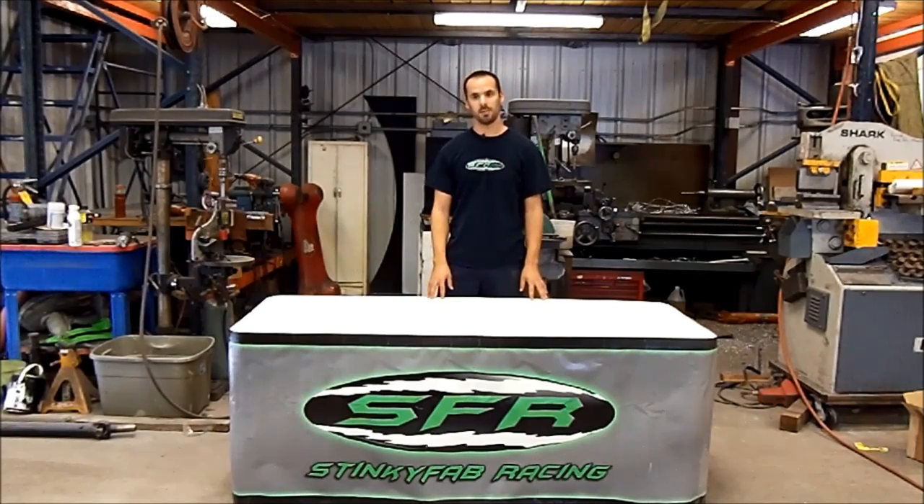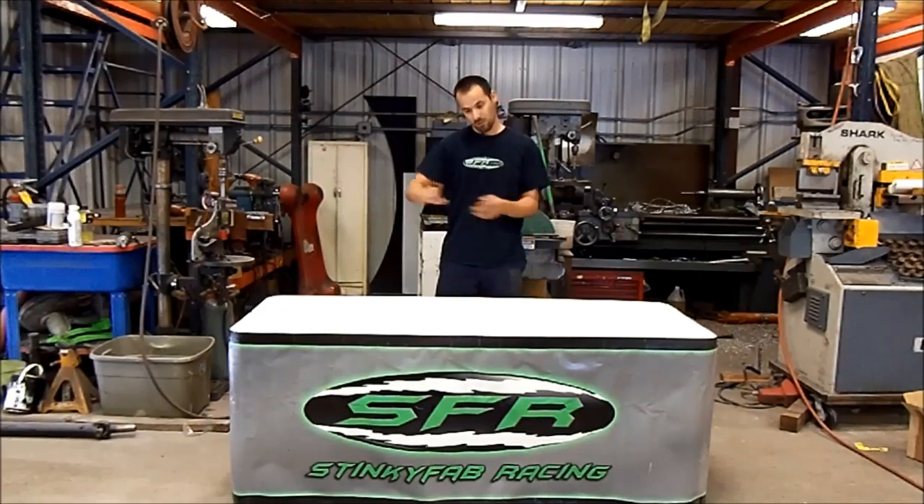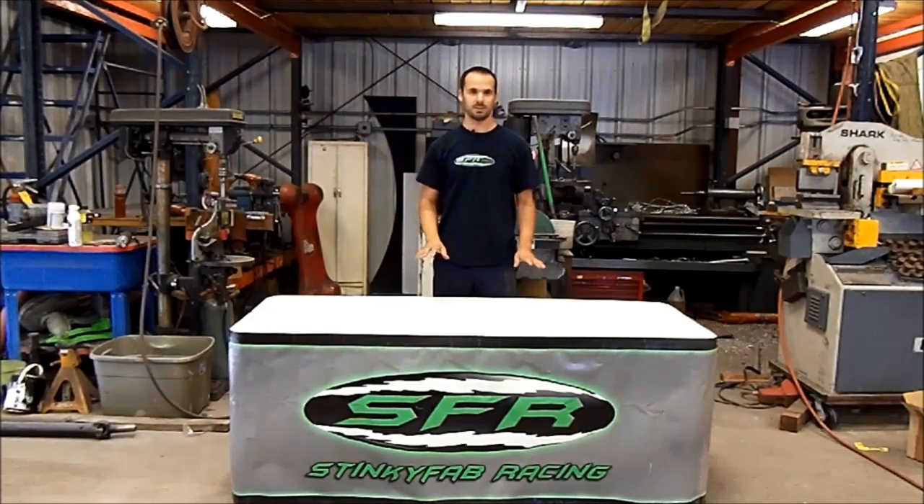We're going to talk today about how to identify it, what the causes are, and how to fix it. Because what you really don't want is to get into a panic stop situation where you stomp on the brakes, the front end of the Jeep dives down, and your steering goes off one way or the other. It's not a good situation. So let's see how to fix it.